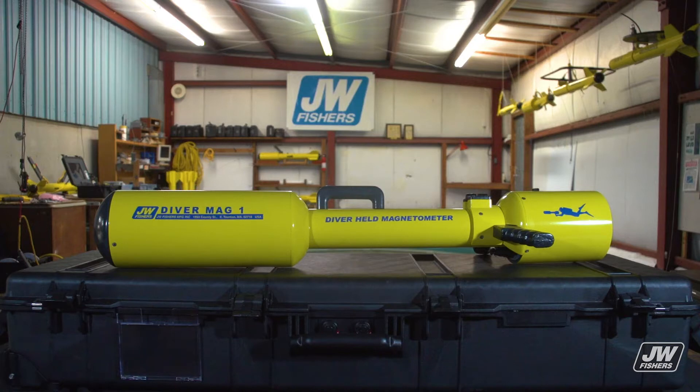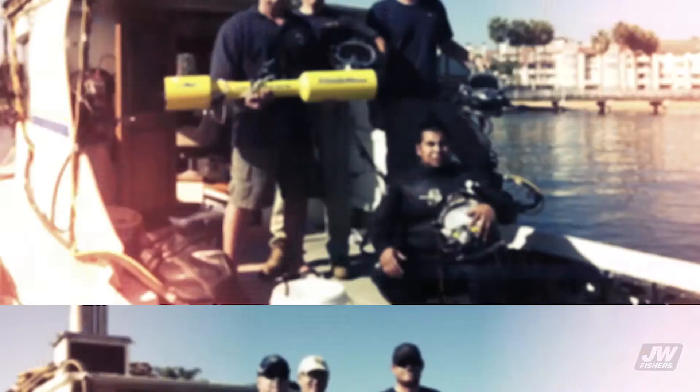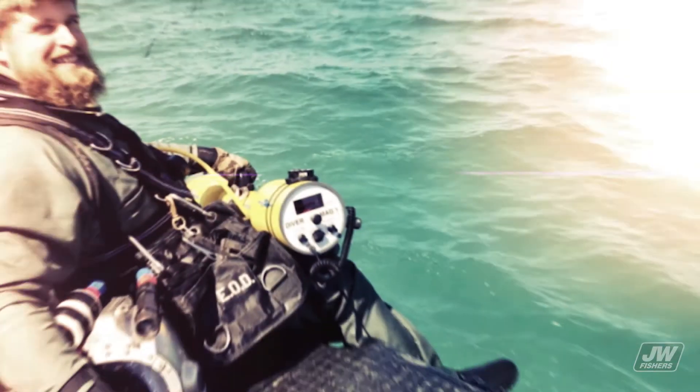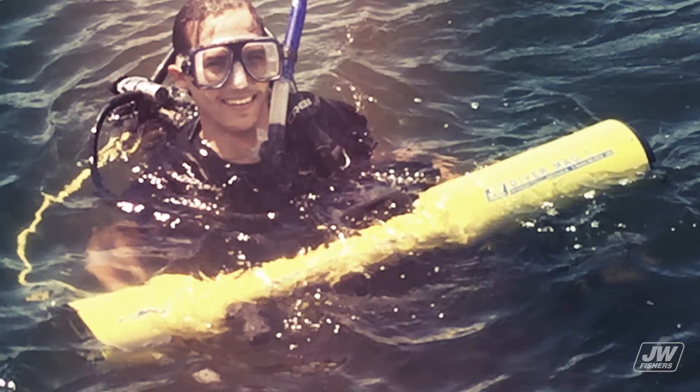J.W. Fisher's Diver Mag-1 handheld magnetometer is a top-performing microprocessor-driven marine magnetometer detection system with a 1 gamma sensitivity. This handheld mag is a super-sensitive detector of ferrous materials that works equally well on land or underwater. The mag will locate pipelines, cables, cannons, dredge parts, and just about any ferrous material object of any size.